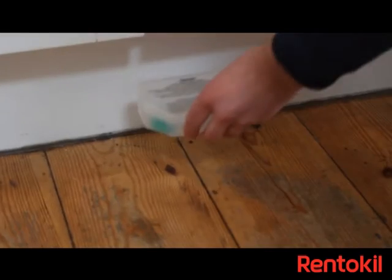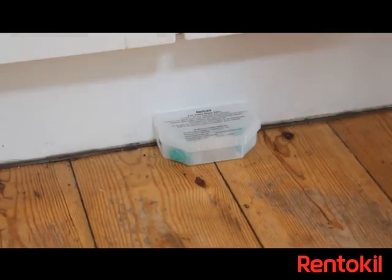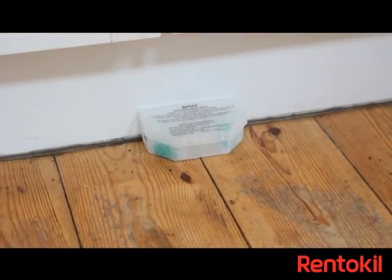Simply place the box against the wall on a flat surface near to where mice have been seen. If using both boxes, place them a few metres apart.